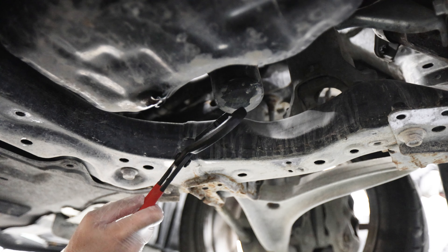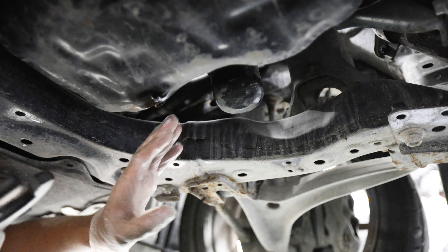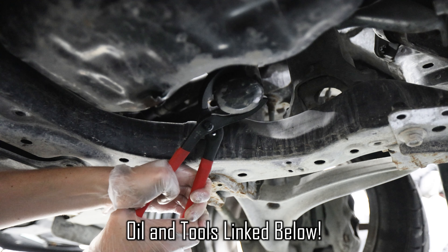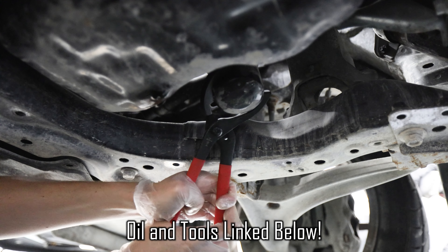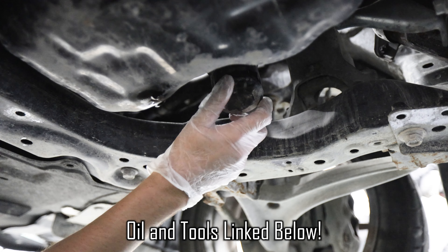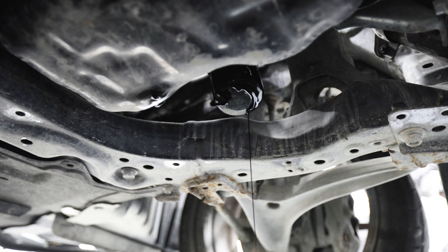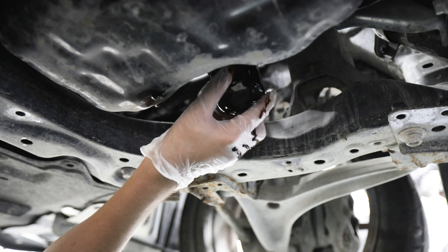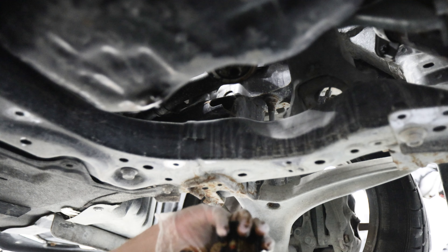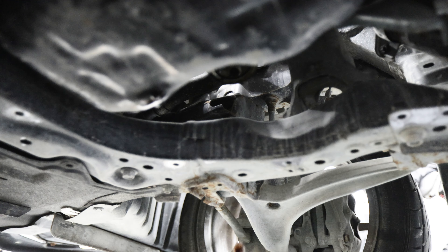Now to remove your oil filter — this just untwists from its housing. Sometimes you can get these by hand, but I don't like fighting with them, so I use these oil filter pliers which make a lot of difference. You just grip onto them, then you're able to easily start turning and get it loose, then finish by hand. I'm dumping out the old filter and letting it drain for a few seconds, and once that slows down we'll be ready to get the new filter in.